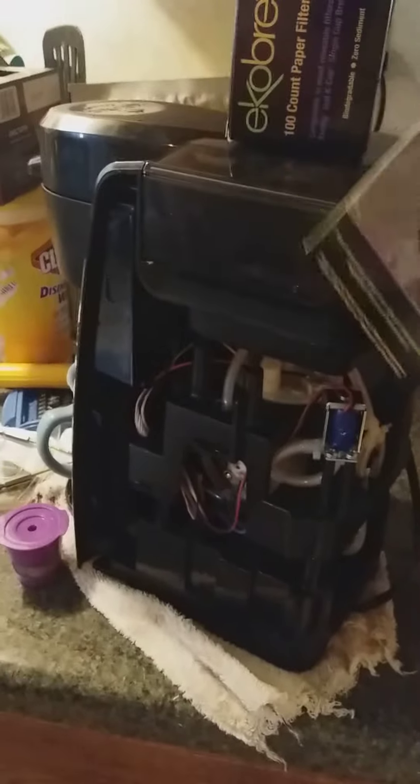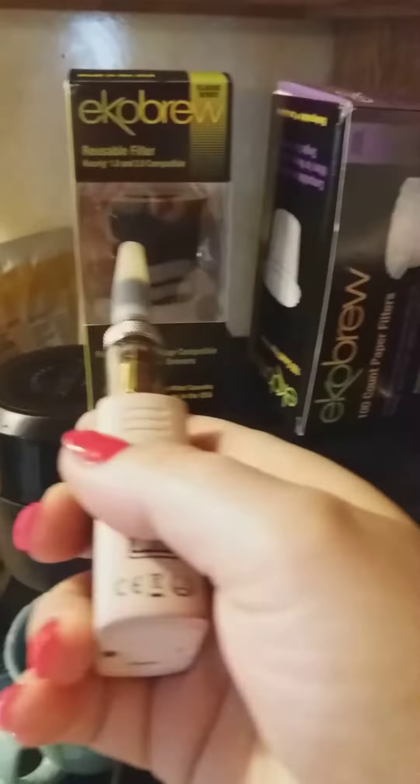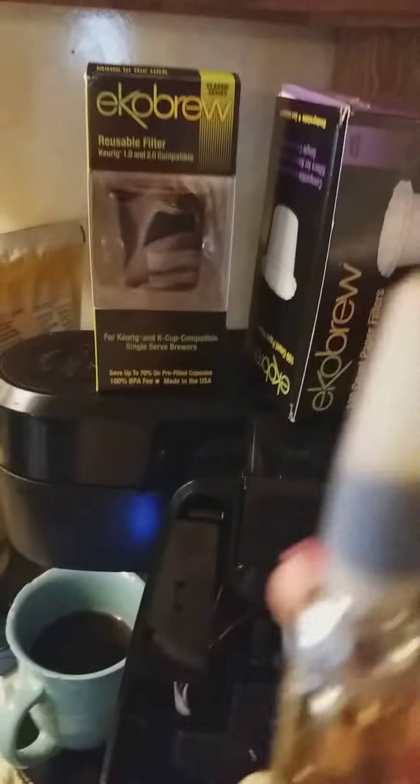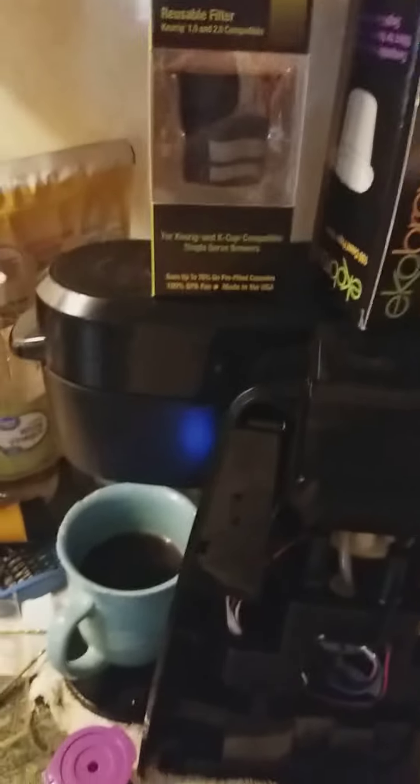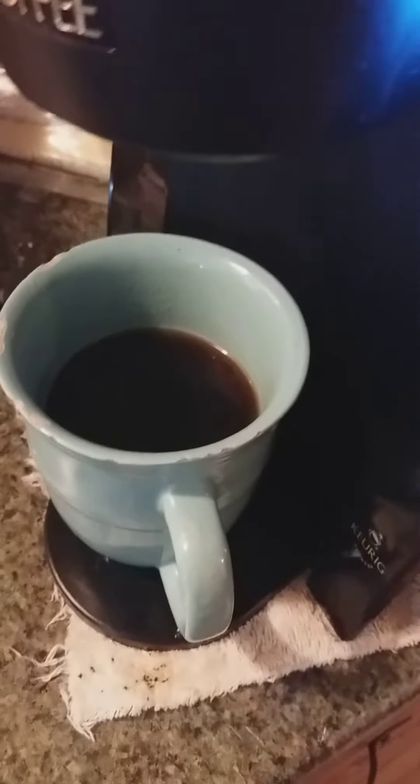I don't even know if they sell these Mr. Coffee Keurigs anymore, but do not waste your money — they will not work on Mr. Coffee Keurigs. Now I actually have a decent brew, because before it was completely watery. I let the vinegar sit in the coil for like a month, and now I have good coffee again.